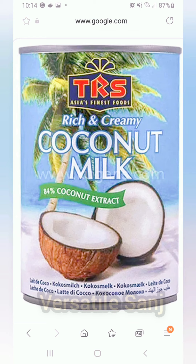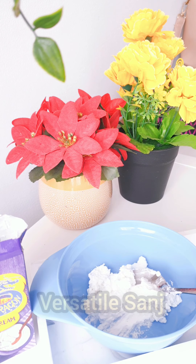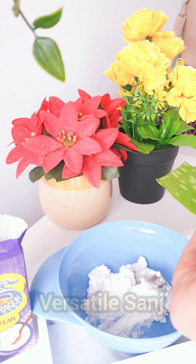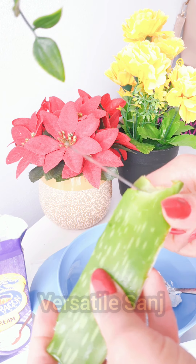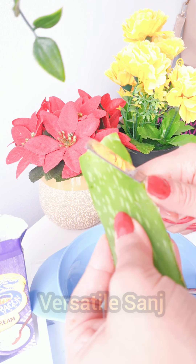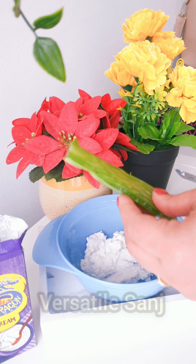I'm taking two to three spoons of coconut cream — you can take it according to your hair length. The next ingredient I'm going to take is aloe vera gel. I'm taking fresh aloe vera gel from the leaf, but you can use store-bought aloe vera gel as well.